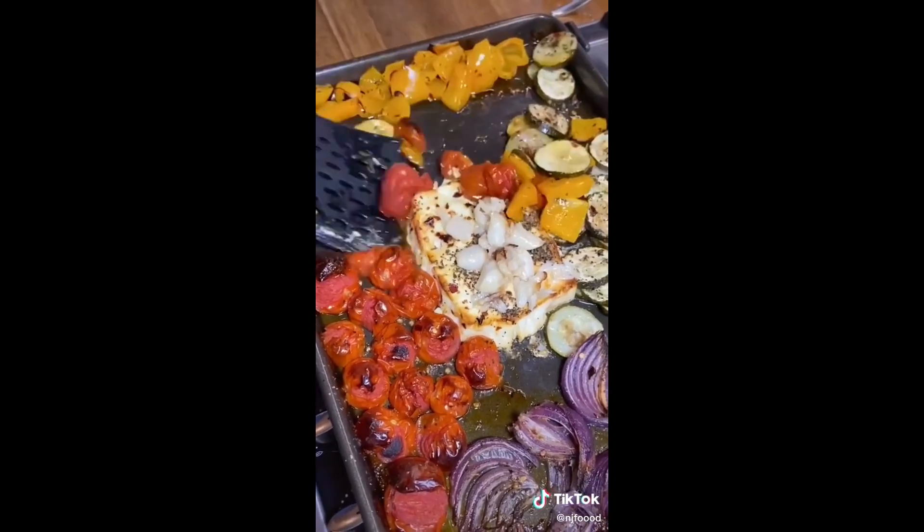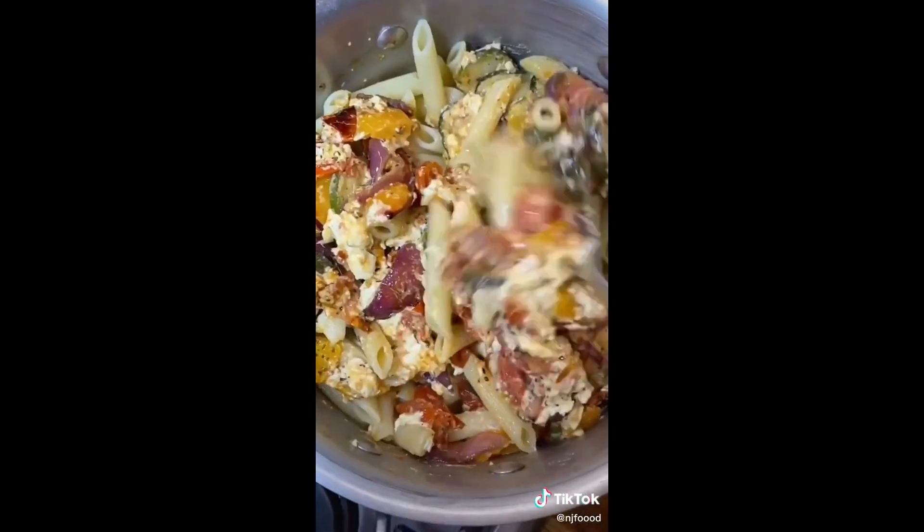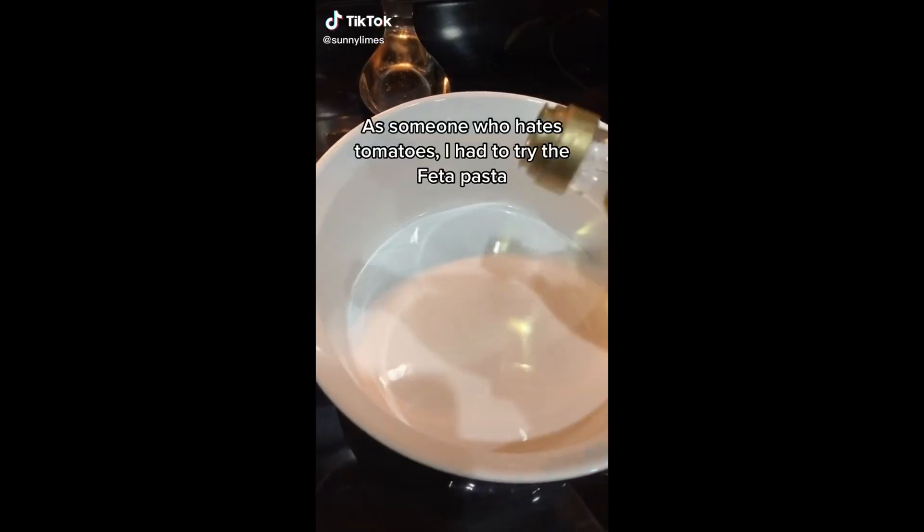When it's done, squeeze your garlic cloves out, then give it a good mix in the tray and add to your choice of pasta. This was absolutely delicious — just as good as the spaghetti.